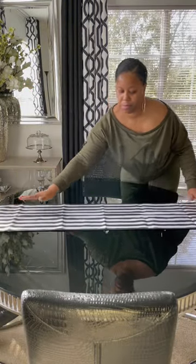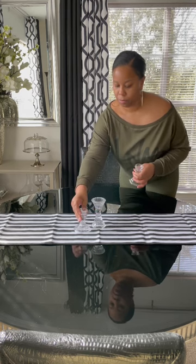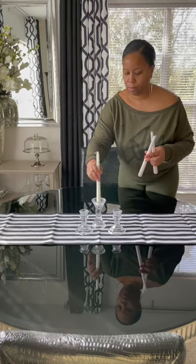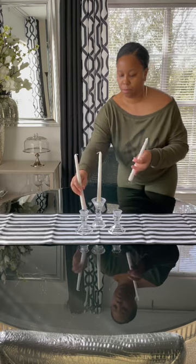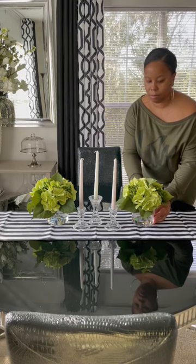I'm going to lay out this table runner from Amazon, and for the centerpiece I'll be using these crystal candle holders that are from Amazon and Dollar Tree. I'm going to add my tapered candles along with some florals that are from HomeGoods.